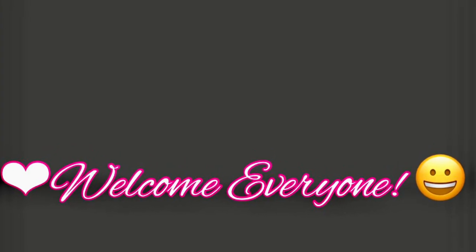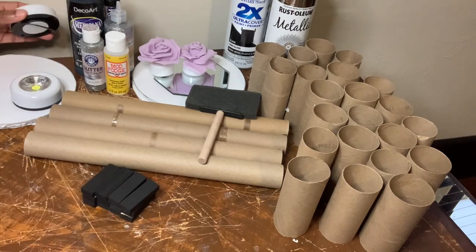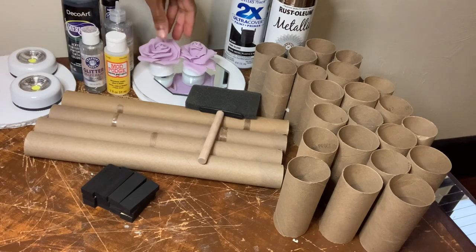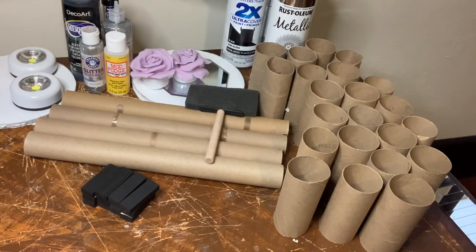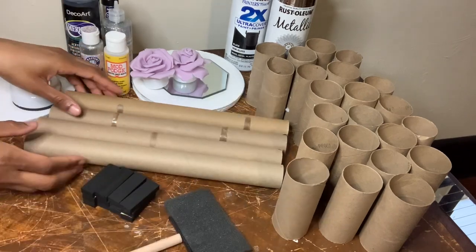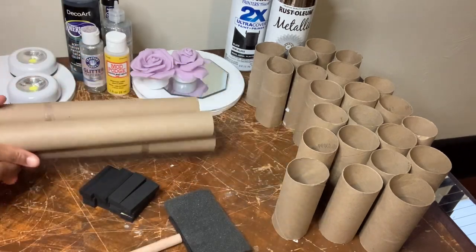Welcome, or welcome back to my channel. In today's video I'll be using all of these items to create two glam wall sconces. But first I'll be taking the toilet paper rolls and the aluminum foil rolls outside to be spray painted.